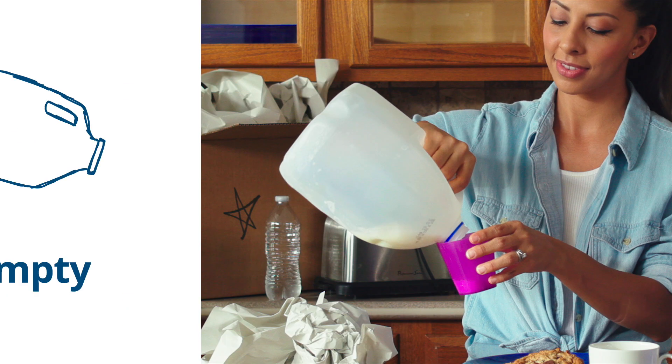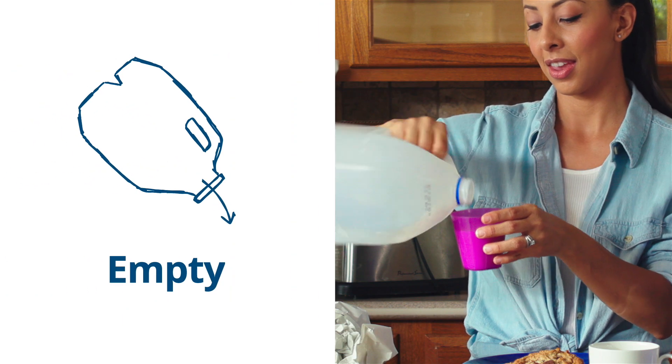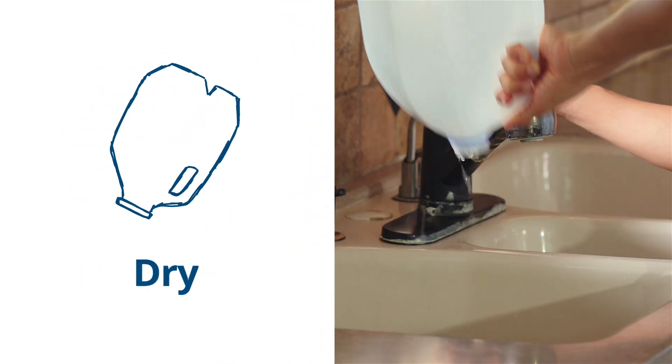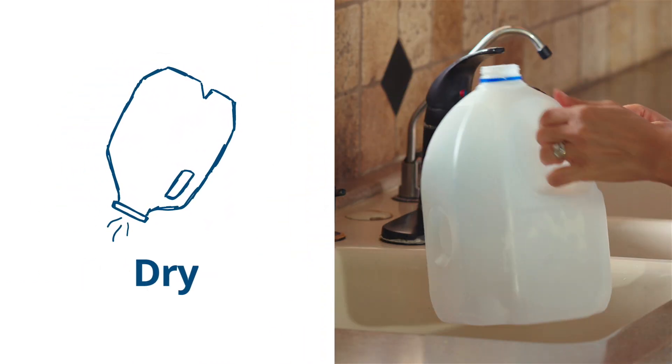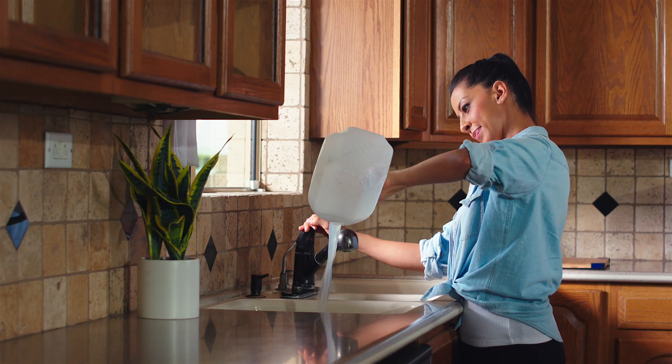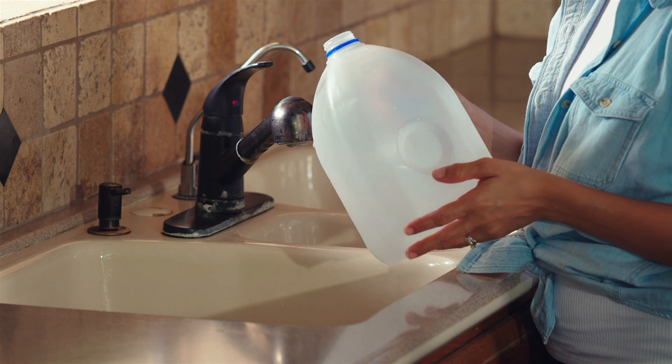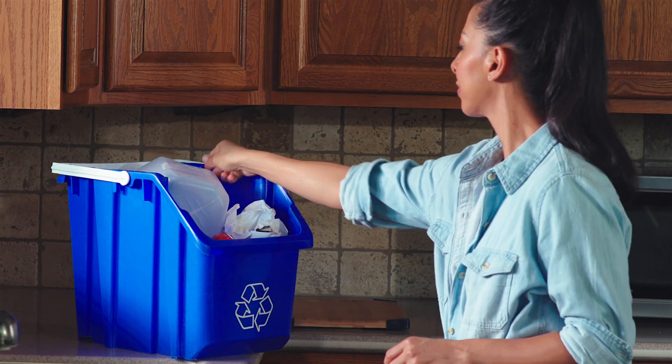Number 2: make sure everything is empty, clean, and dry before you put it in a recycling bin. Make sure there's nothing in it, then wipe it off or rinse it out, and make sure it's extra dry.